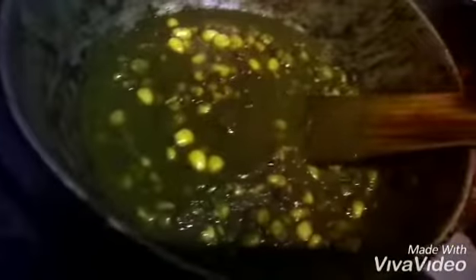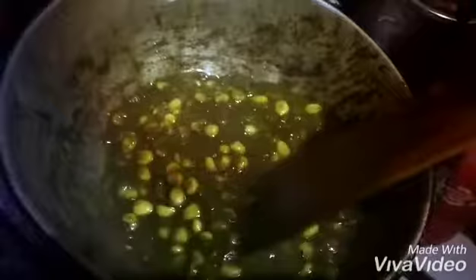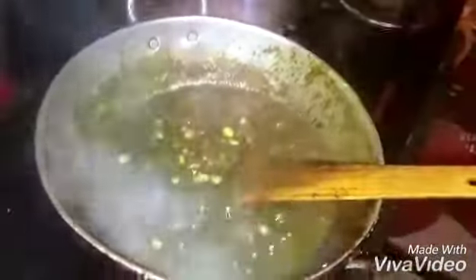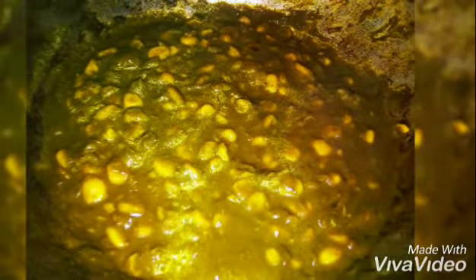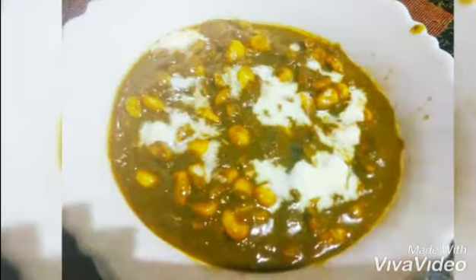If you like the consistency of the gravy at this thickness then you can skip the water. When it starts boiling, I'm going to add a big piece of butter. The dish is done. I'll see you next time.